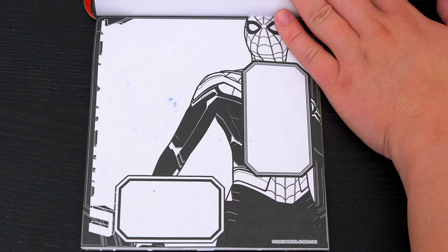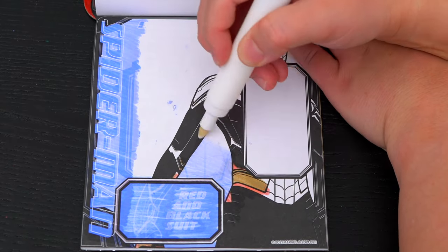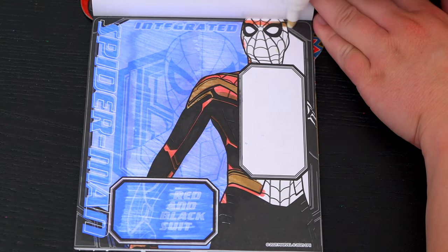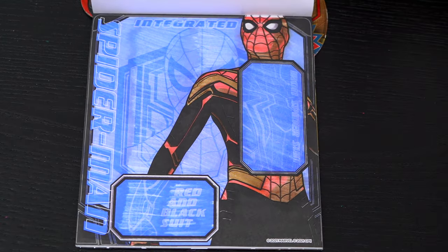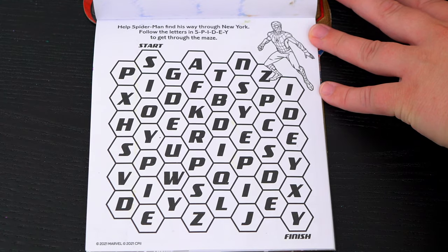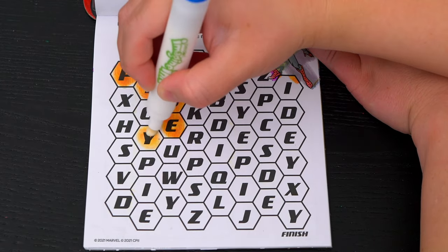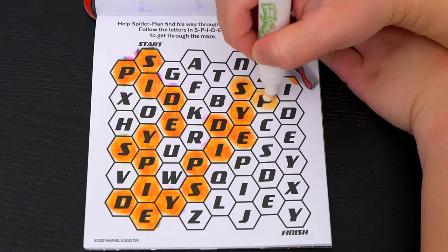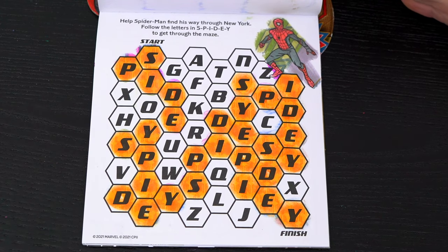Next let's color in this picture of Spider-Man. Super cool! Help Spider-Man find his way through New York — follow the letters in Spidey to get through the maze. We made it through the maze!